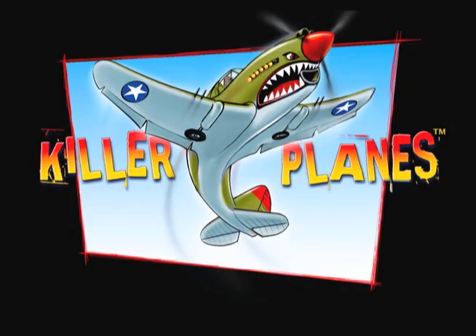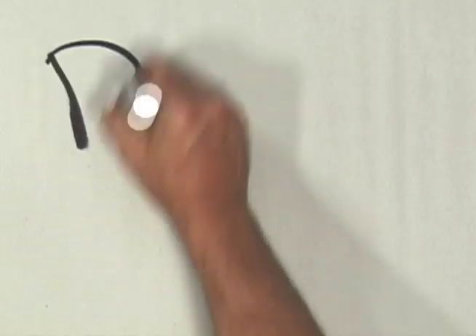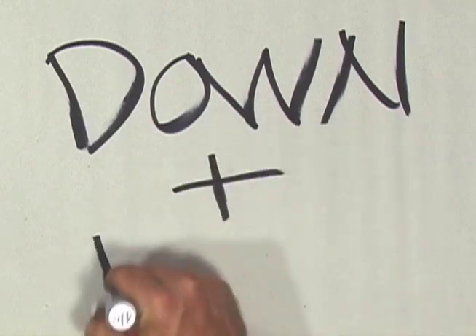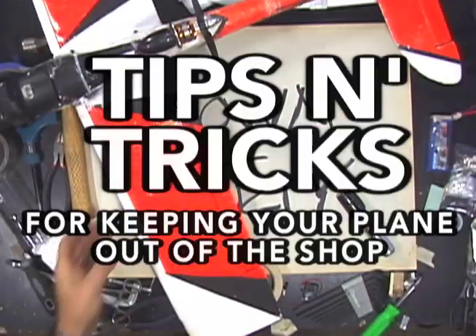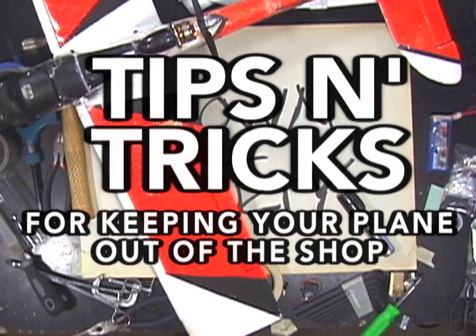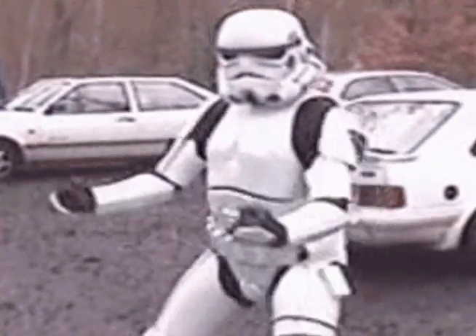Another Killer Planes video. Down and Dirty — tips and tricks for keeping your plane out of the shop, starring Steve's Dirty Hands. Today: test your thrust.